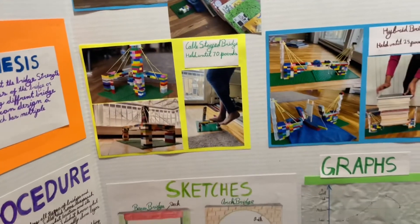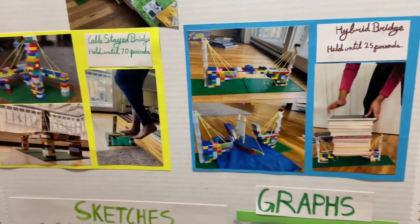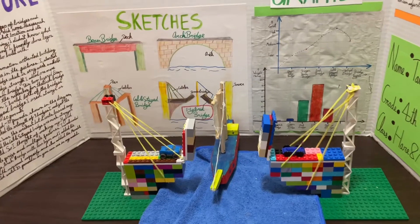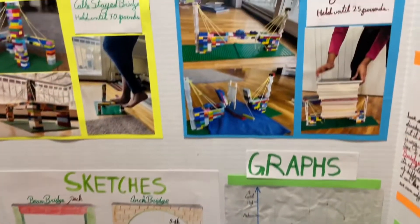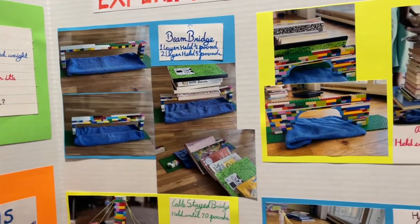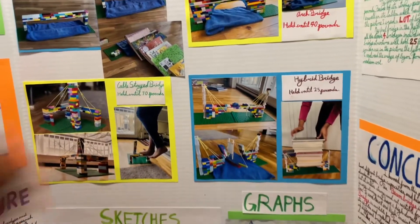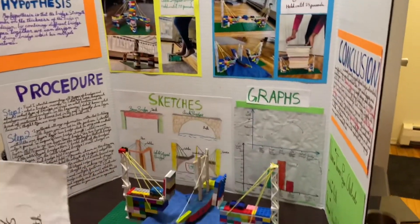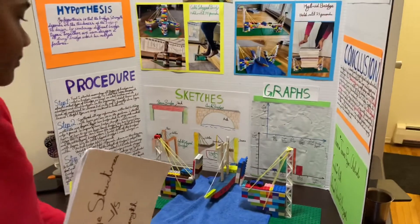My last one is the hybrid bridge. You can see it in the picture and also my model right here. It held 25 pounds. I used the one-layered green bridge, which just held half a pound, and added features from all the other bridges, plus a feature from the movable bridge, which made it a hybrid bridge.